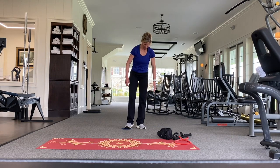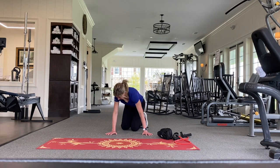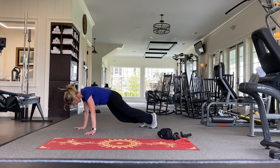Since I promised you some cardio, we're going to go right into mountain climbers. I'm putting both gliders under my feet, pulling my abs in, and going down into position.